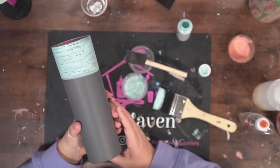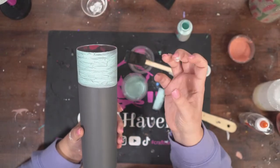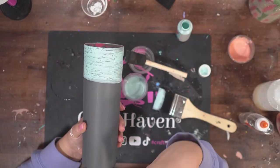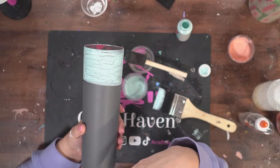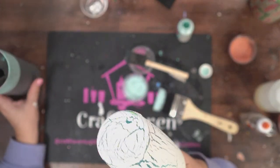I always thought you had to let the glue dry first. Oh no, Debbie — if you let the glue dry, it won't crackle, because the glue drying is what causes it to crackle. So I'll just wait till tomorrow and then do some bright tone.